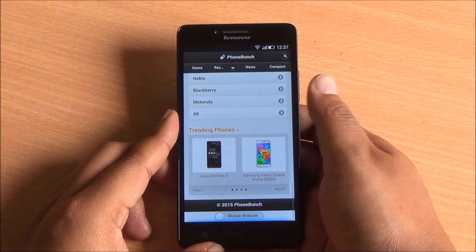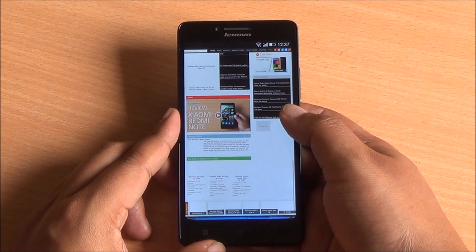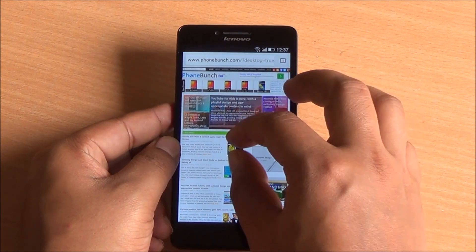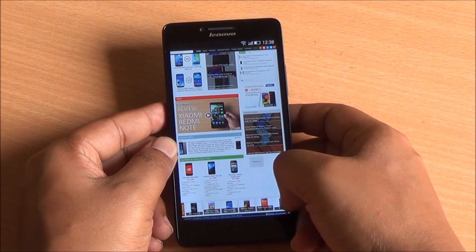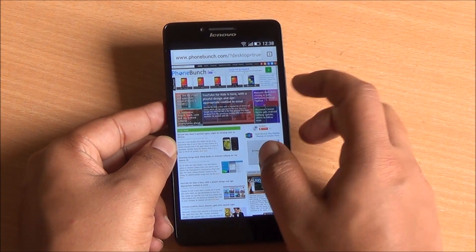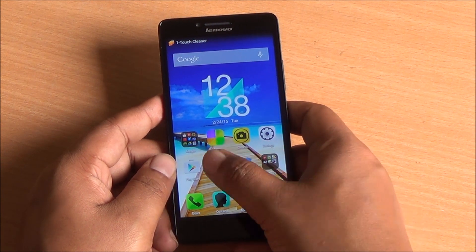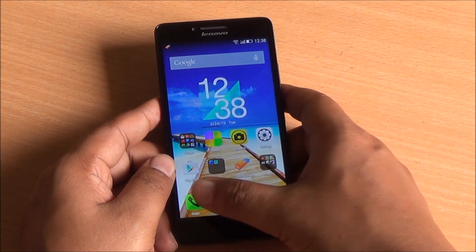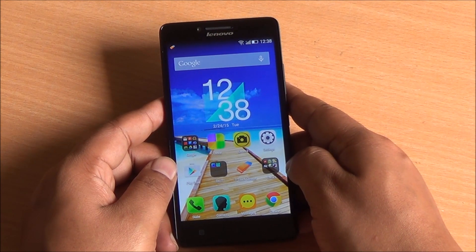For web browsing, the mobile website loads without any lag in scrolling. Switching to the desktop website shows a slight hint of lag while scrolling and text takes a little time to render. This becomes an issue when you have several tabs open in Chrome — the phone begins to bog down and scrolling becomes laggy. This only happens when very little RAM is available. The garbage collection is really slow; even if you haven't used an app for a long time it remains active in memory. That said, due to the fast processor, multitasking doesn't seem to be that big of an issue overall.